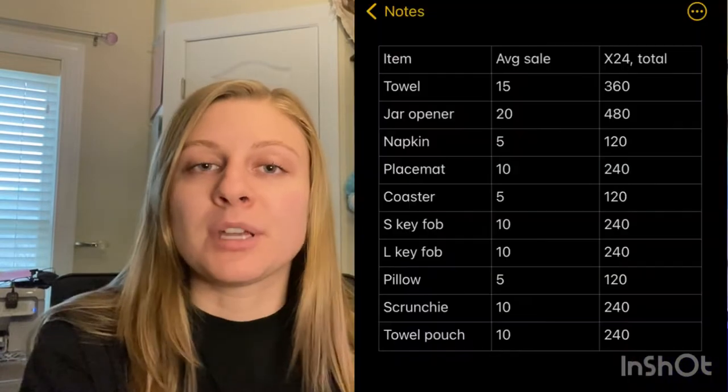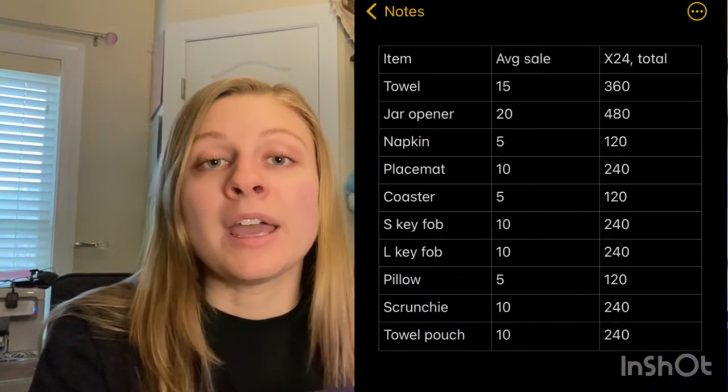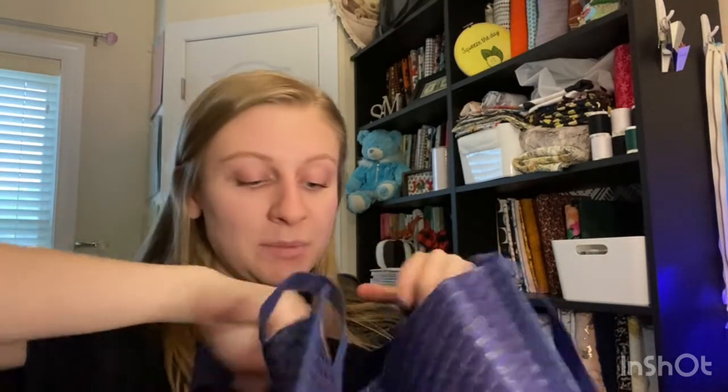There's one item I'm missing that I listed out there — the reusable towels. So I brought the bag in here. I calculated last year on how well my sales are. I talked about in another video how to calculate how many items you need per show, and I know I need about 20 jar openers and 20 towels. I like to take more than that because that's how many will sell and I want to have leftover. So let me count what I already have made and then we'll see how much we have to package up.